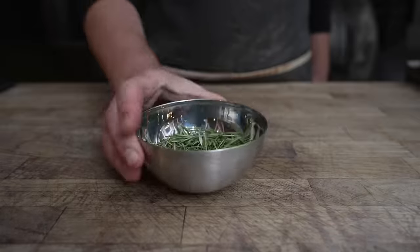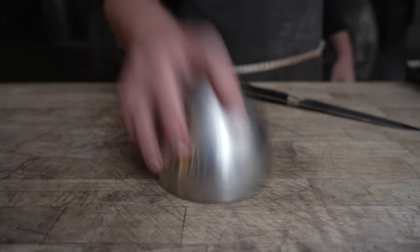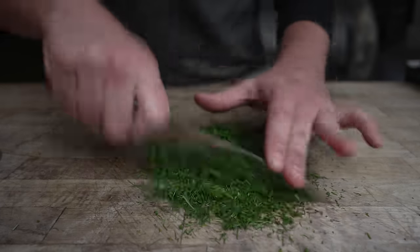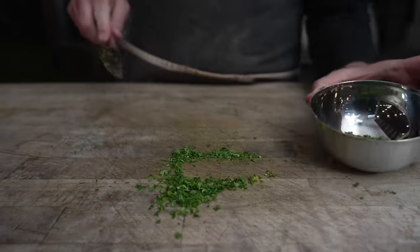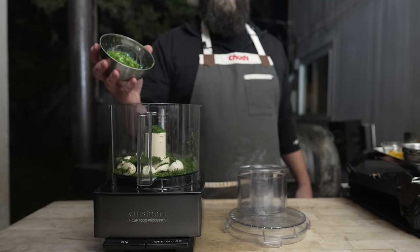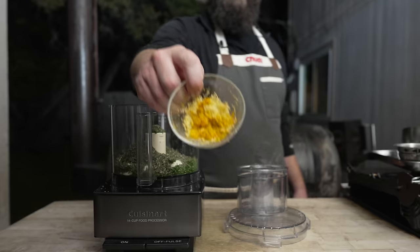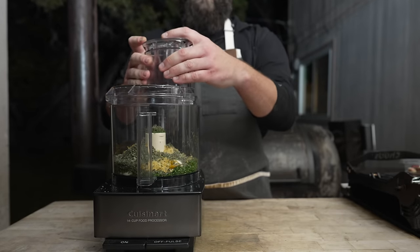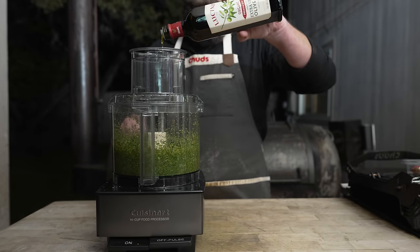Starting with some fresh herbs: some rosemary, fresh sage, some fresh fennel fronds, parsley. Into the food processor we're going in with some garlic, our fennel fronds, parsley, sage, rosemary, and some freshly chopped thyme as well. I also got the zest of three lemons and one orange going in. We're going to add some extra virgin olive oil to make this into a nice spreadable paste.